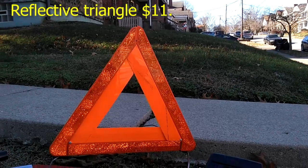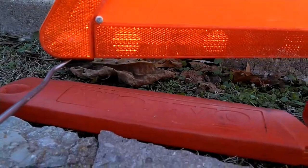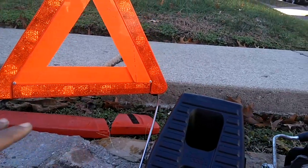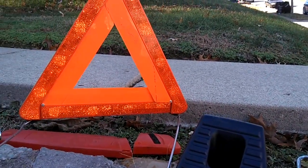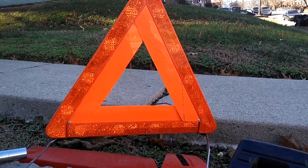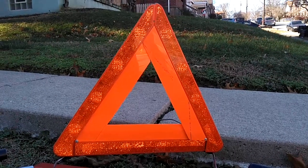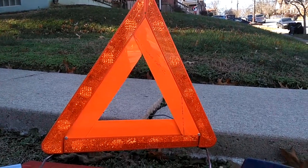Get a hazard safety triangle — you can probably get these from Walmart for about ten bucks. This one actually came from Volvo. You face it in the direction that traffic is coming at you. The Volvo one is not reflective on both sides, only on one side. The kind you buy at your local discount stores are reflective on both sides.